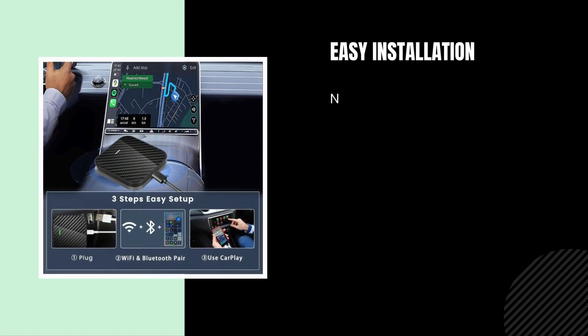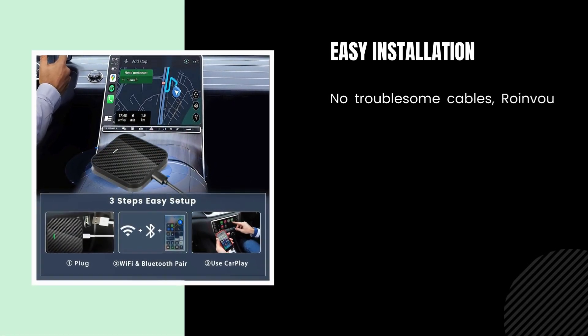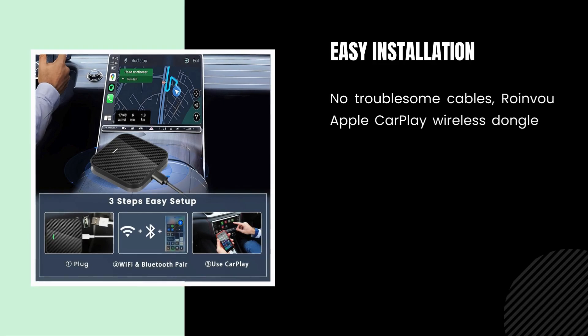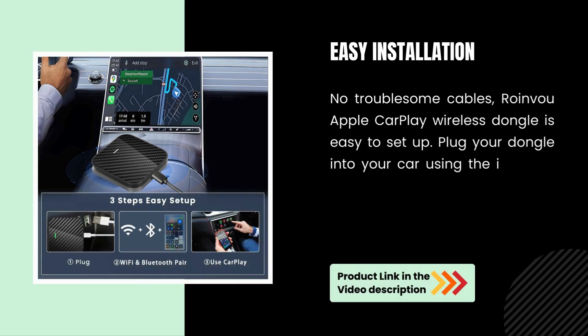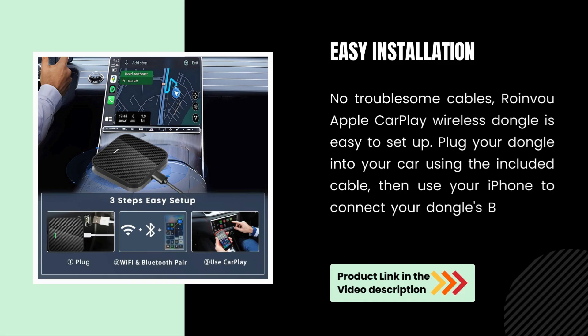Easy installation — no troublesome cables. The Roenvo Apple CarPlay Wireless Dongle is easy to set up. Plug your dongle into your car using the included cable, then use your iPhone to connect your dongle's Bluetooth, and you're done!